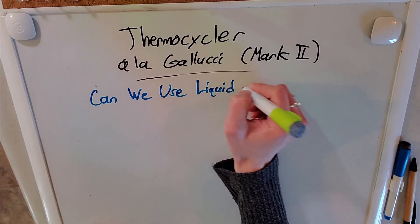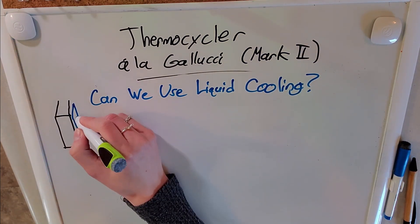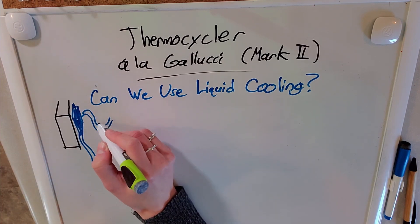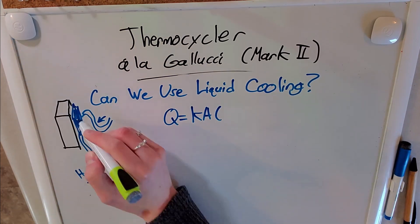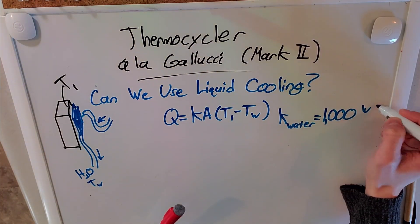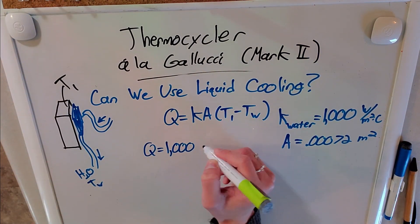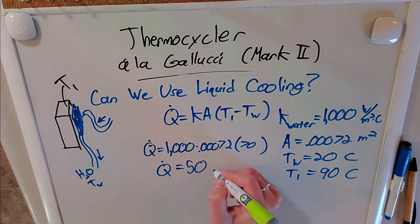We took care of the heating, but what about the cooling? A fan wasn't going to cut it, so I decided to use liquid cooling instead. We could take a CPU heat sink and pump cold water through it, which would take away far more heat than a fan ever could. I just had to confirm that the heat removed by the liquid cooling system is roughly equal to the heat the heaters deliver to the aluminum block.